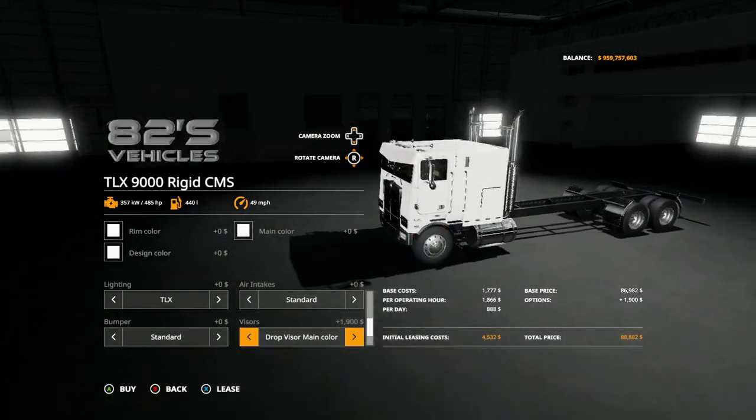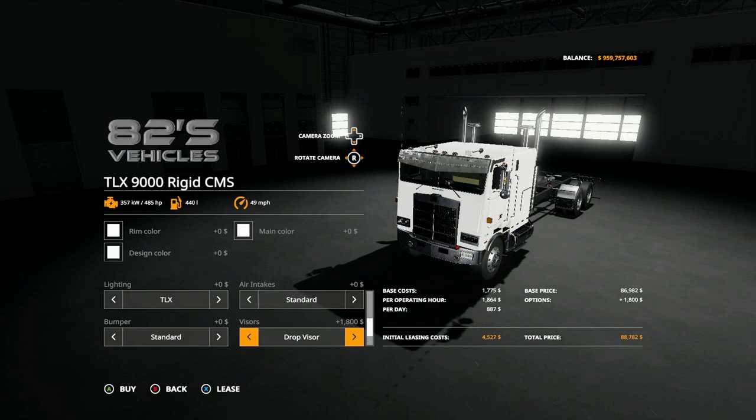Visors you have: standard, drop visor, drop visor with color — main color, design color — visor with lights, visor main with lights, design with lights, back to standard.